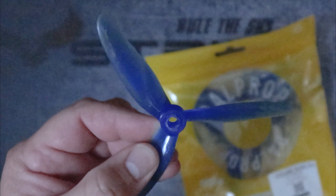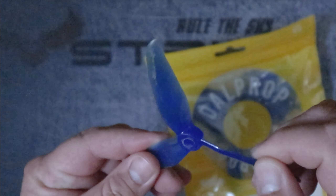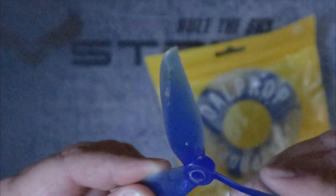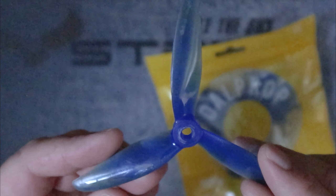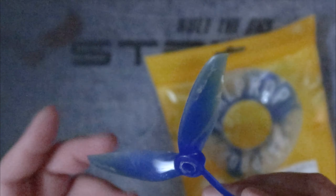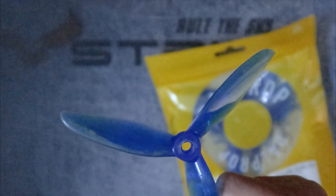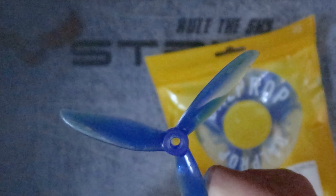Being totally transparent, one of the things that had me move away from Dalprop were the little winglets on the end. Those winglets would be the first thing to get damaged, the prop would become unbalanced and start producing a lot of vibrations. There are other prop offerings that don't have those issues, so I ended up gravitating somewhere else for a while and settling in with a different prop.